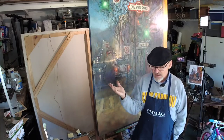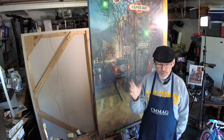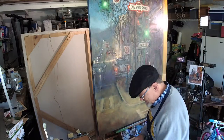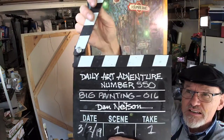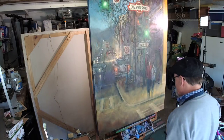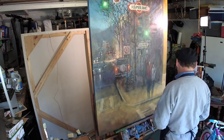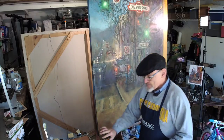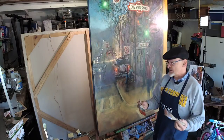Last night I was broadcasting and my sound wasn't working. Today, I discovered that my microphone was broken. Glad to hear that's all it was, not the transmitter. So this is Daily Art Adventure number 550, day number three, approximately, on the oil stage of this large painting.